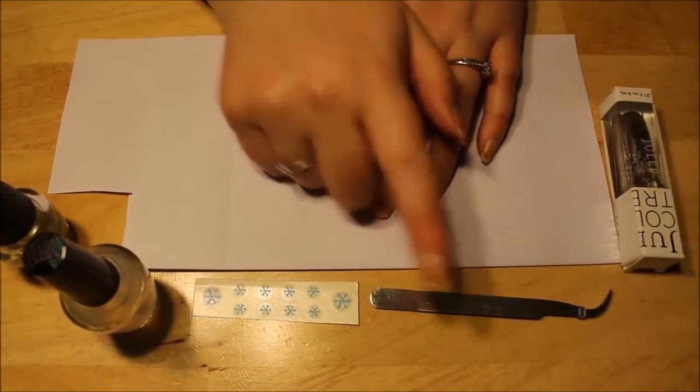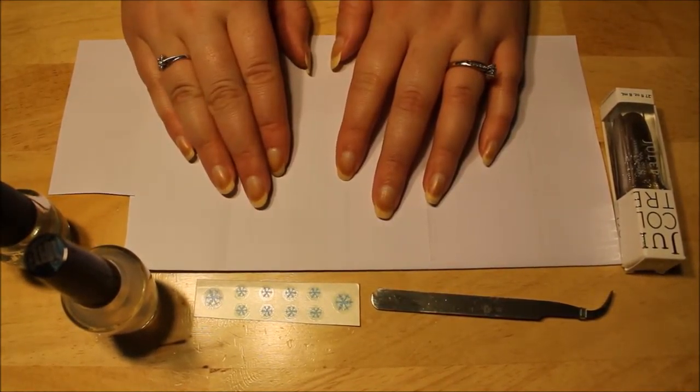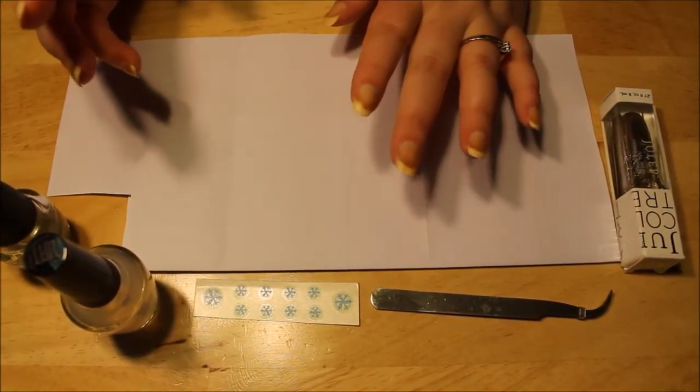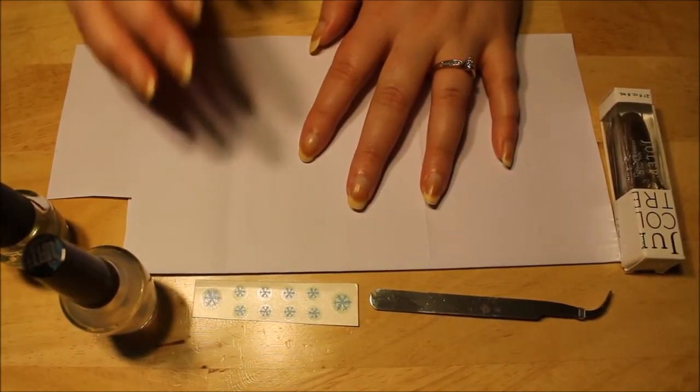I'm going to be using tweezers to put them on. Later on I'm going to go ahead and get a Dixie cup with some tap water, but I don't want to leave it sitting here. The Dixie cups don't last while I'm painting my nails, and then I'll probably spill it.